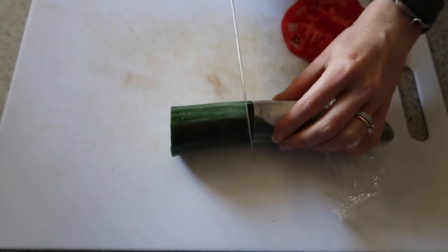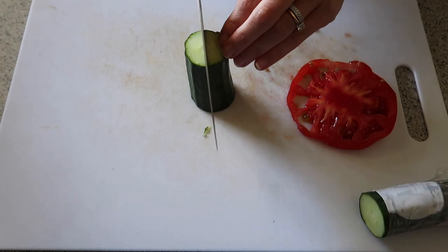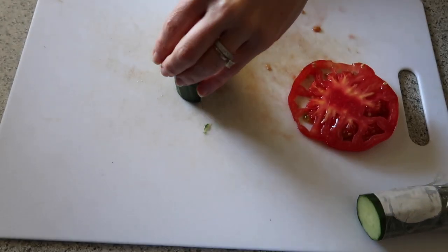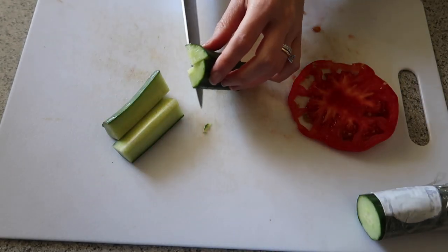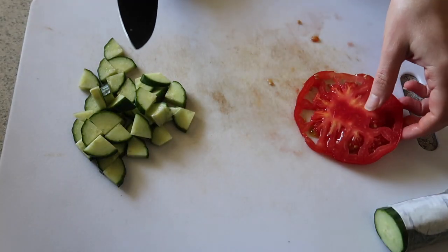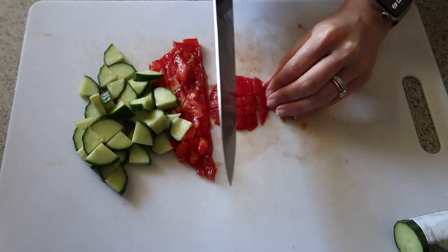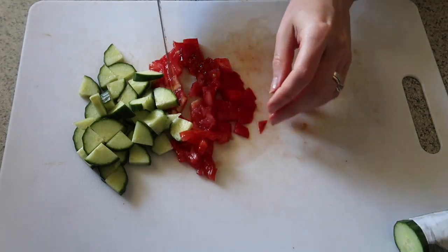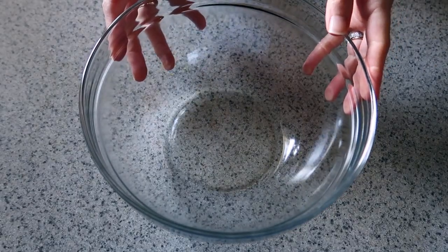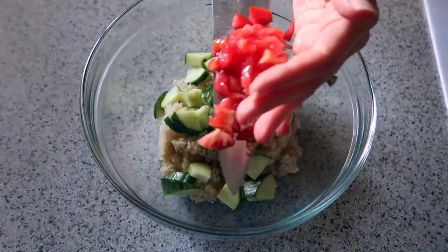Now I'm going to chop up some cucumber and some leftover tomatoes. If you don't like raw tomato, you could use red bell pepper or sun-dried tomatoes — I just love a pop of red in the salad along with all the green. Half a cup of cucumber. Tomatoes are in season right now and they are just delicious, especially the heirloom tomatoes. About a third of a cup of chopped tomato. Now we're ready to assemble our quinoa salad.